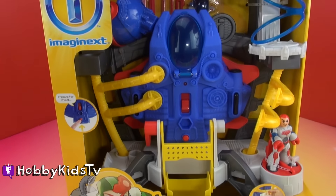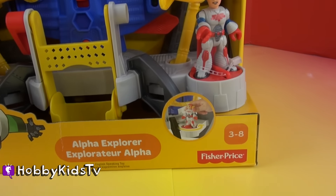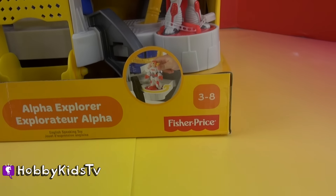This comes with a spaceship, all the cool space station essentials, a spaceman, and is good for ages 3 to 8.